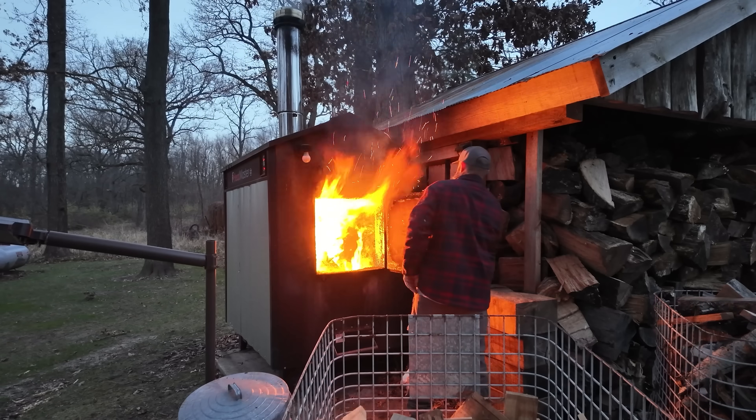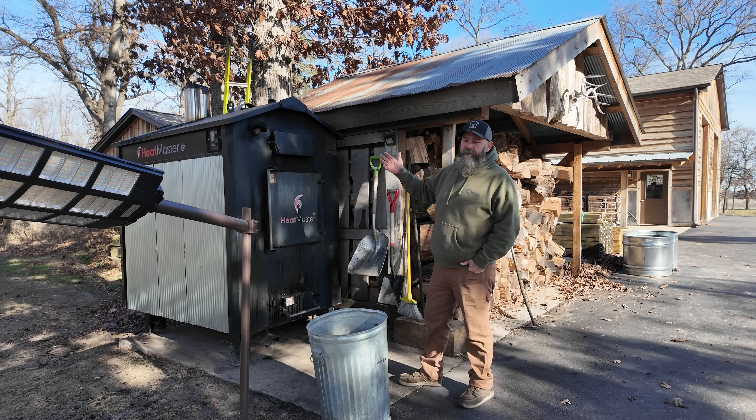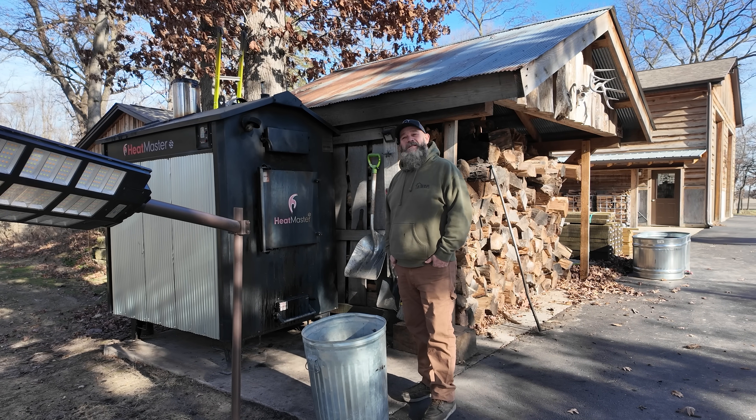I lit the boiler in the last video and you guys saw it wasn't burning very well — taking a really long time to get up to temp. There was a lot of really dark black smoke coming out of it. The thing looked like a train locomotive. It just wasn't working right.